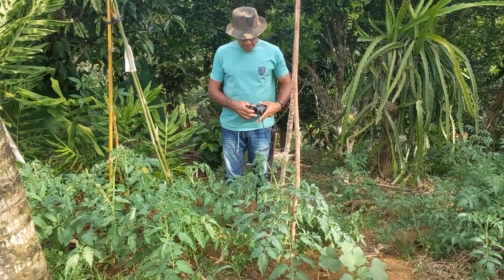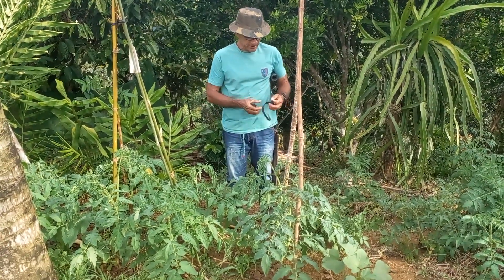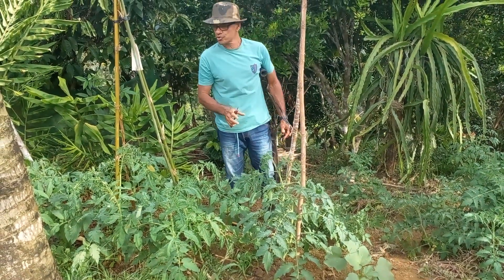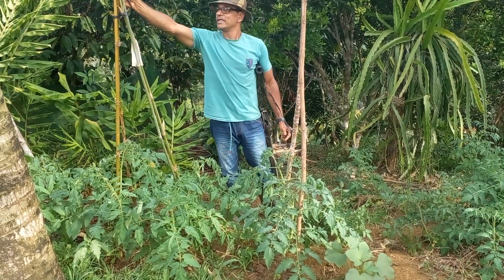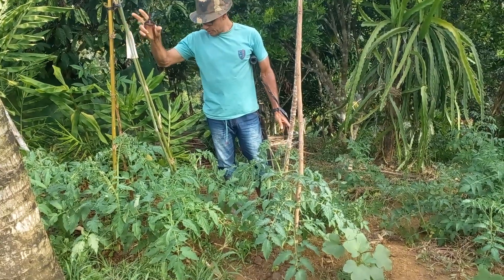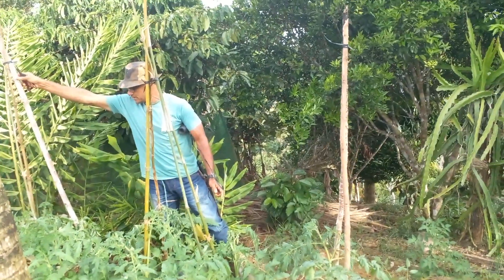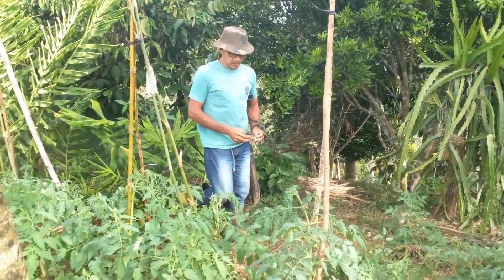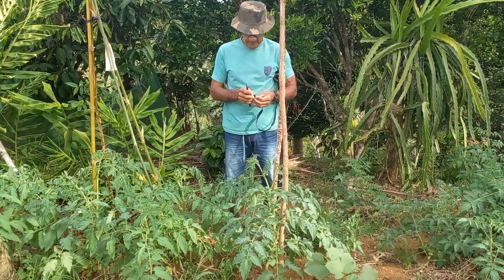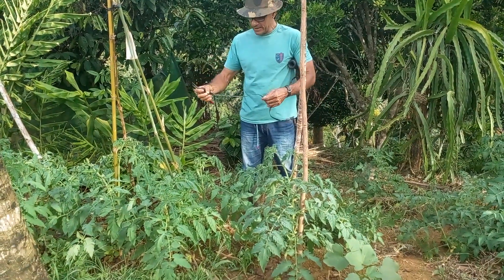Desde que você planta a muda, você vai enfiar a estaca aqui e amarrar ela. É um sistema de tesoura — você planta e ajunta os quatro pés em triângulo. Aí você vai amarrando de acordo com o crescimento do tomate, para evitar que ele caia quando carregar frutos e pesar.